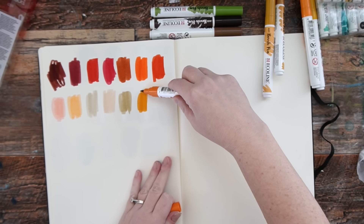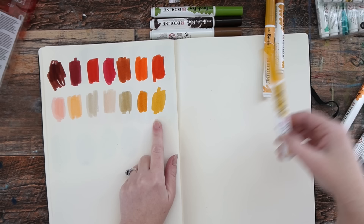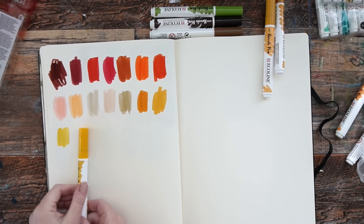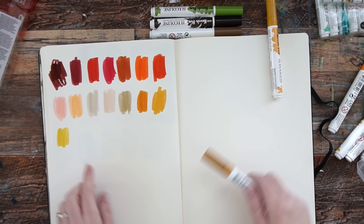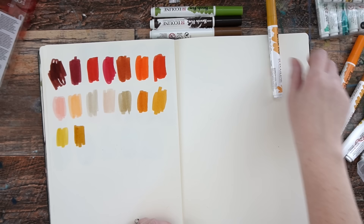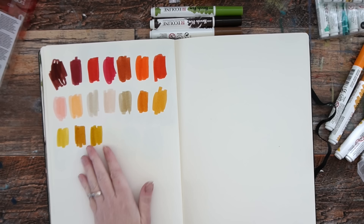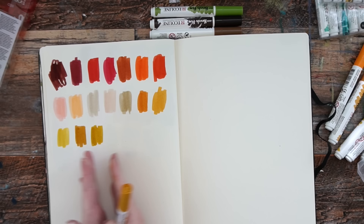So Saffron Yellow 245. Gold Ochre 231 — I'll end up using that a lot, I think. Sand Yellow 259 — that's really unexpected compared to the cap color. This will be fun in the summertime for beachy stuff or in the fall. This is 407 Deep Ochre — a good neutral. And this is 227 Yellow Ochre. These two are a little more orange and these two are actually starting to lean more towards the green — that's a really nice range of colors to have.